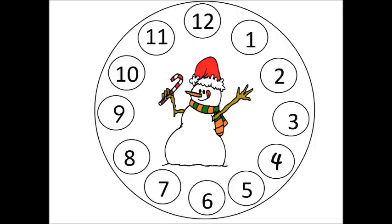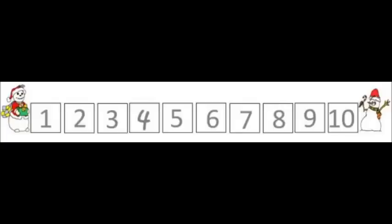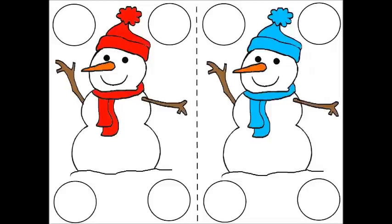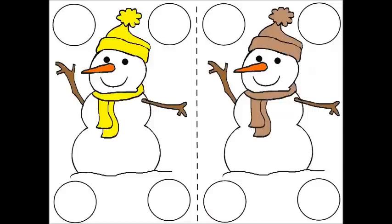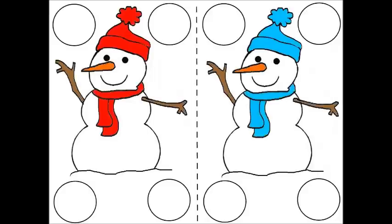Activity seven is a snowman number matchup where the kids match up clothespins numbered around the snowmen, or you can use counting chips or little circles you can print out with numbers in them. Activity eight is another number activity where the kids match up numbers to 12 rectangles. Activity nine: the children will match up objects to the numbers 1 through 10. The instructions for this will be in the snowman activity guide. Activity ten is snowman bingo, printed onto heavy paper such as white cardstock and cut in half.